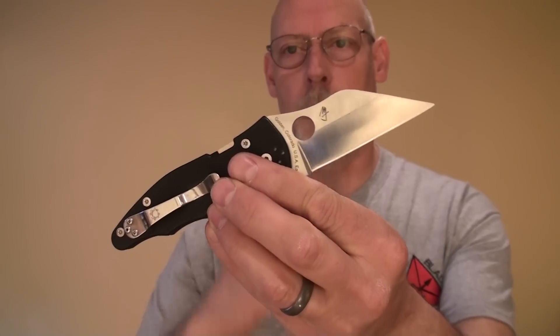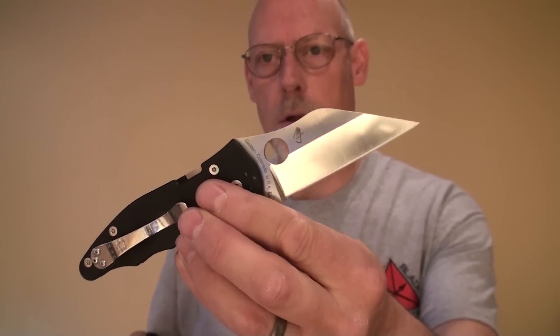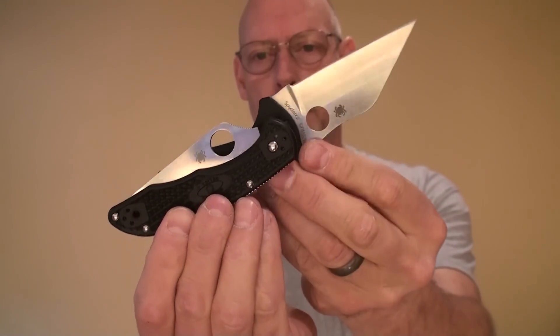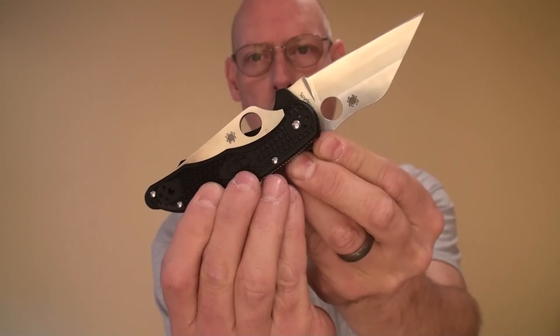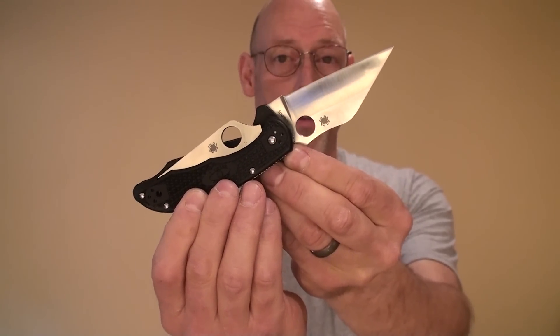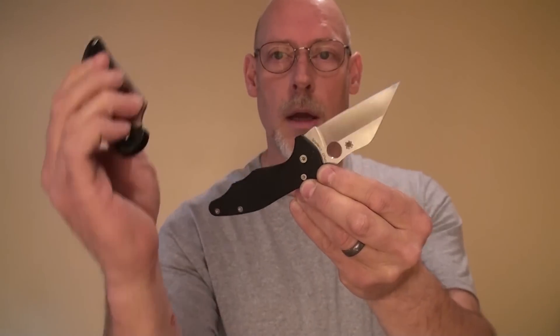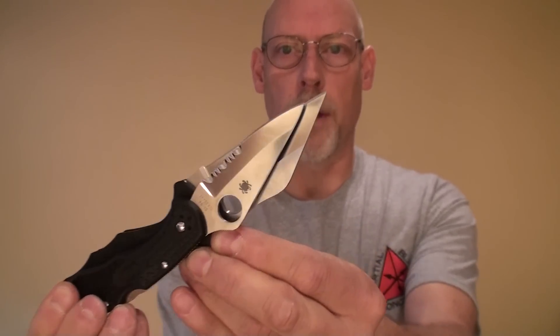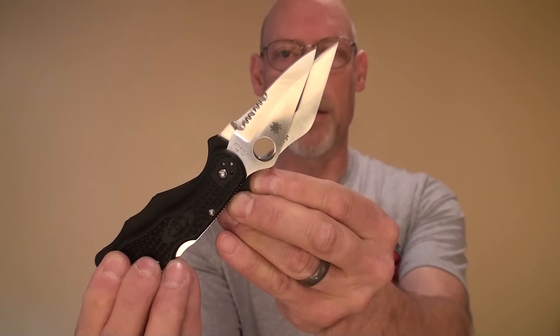The idea of a 3-inch blade was no longer really a concern. What I wanted was as much blade length as I could get in as compact a package as possible. In fact, one of my favorite knives that I've been carrying literally for decades is the Delica. When you look at the overall size of the Yojimbo II and the Delica in the closed position, they're almost identical — and that's on purpose. But when you compare the blade length of these two, you get almost a half inch more blade length out of the Yojimbo II than the Delica, simply because of the handle shape and design.